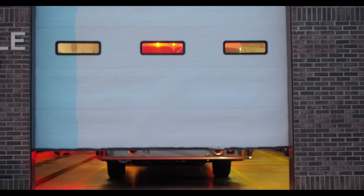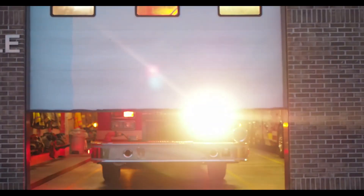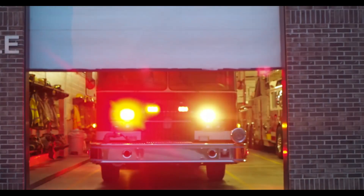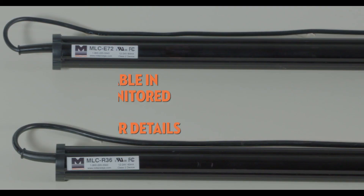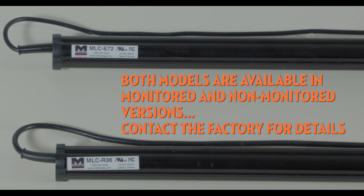Rest assured, when choosing the MillerEdge monitored light curtain, you are selecting a reliable and cost-effective safeguarding solution that provides a complete blanket of protection. Note: both models are available in monitored and non-monitored versions. Contact the factory for details.